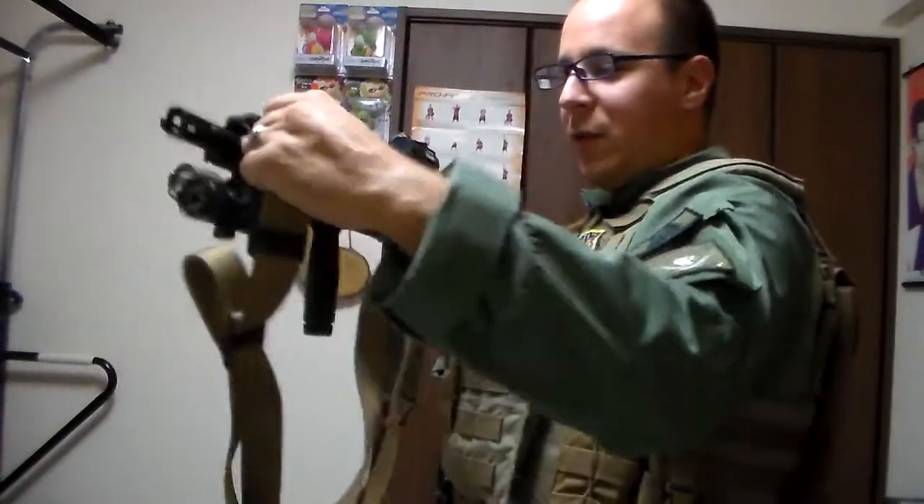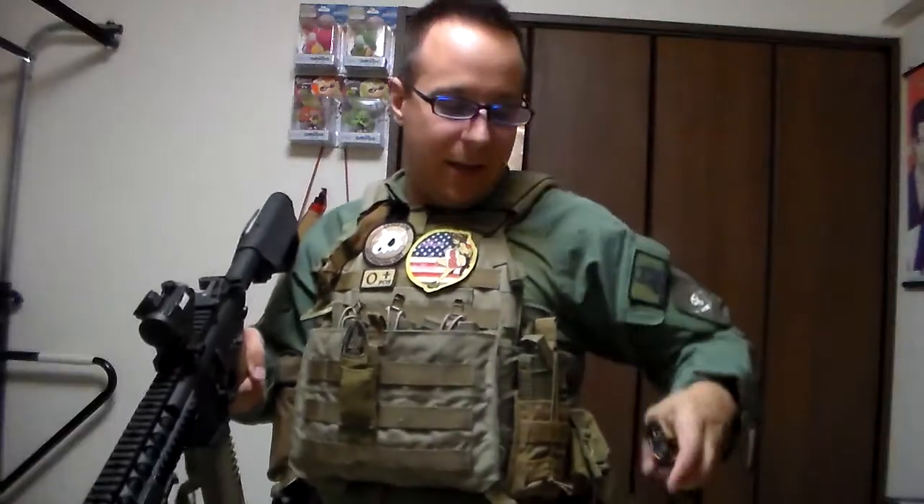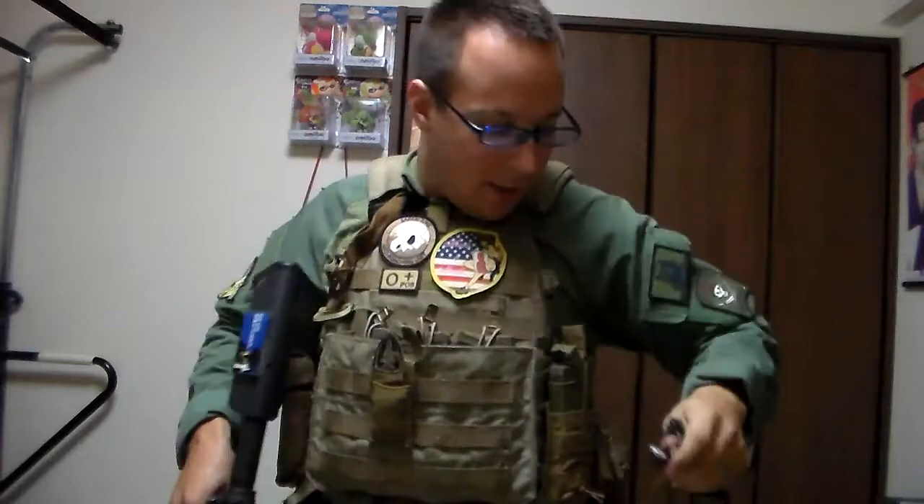And like I said earlier, with two quick detach points, you just unclip these two and the weapon is free from any hindrance. Same here — if I want to remove this, it's just a single click away.